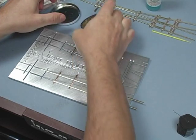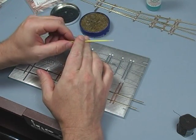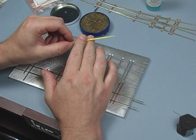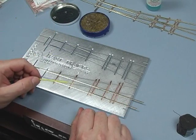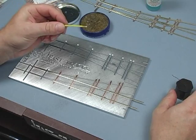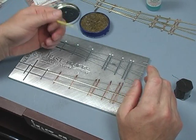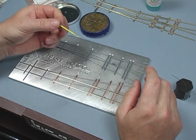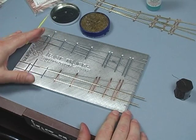To apply the flux, I like to use these little micro applicator brushes. You can get these pretty well anywhere — hobby shops, most craft stores carry them. They're nice because they put on a very small amount of flux, and that's quite important. You don't need a lot of it. If you get flux all over the place, you've got a big job cleaning it off.